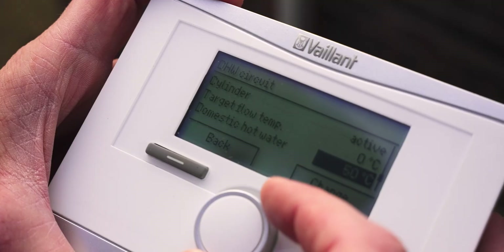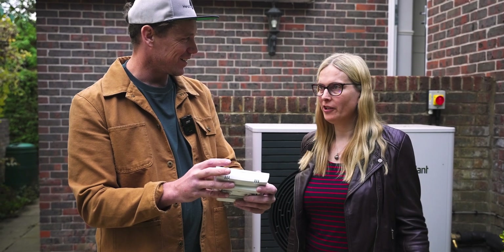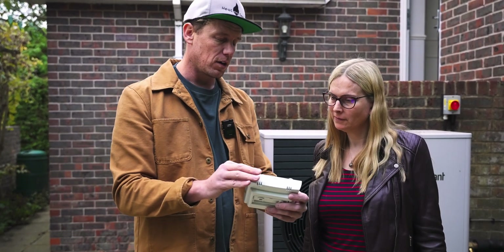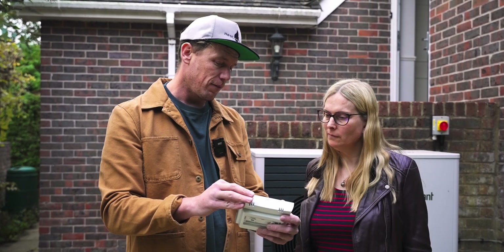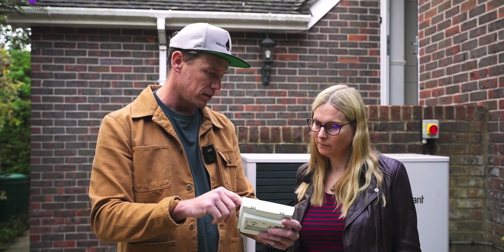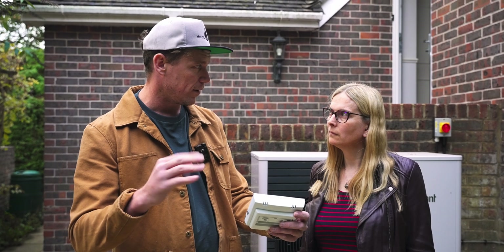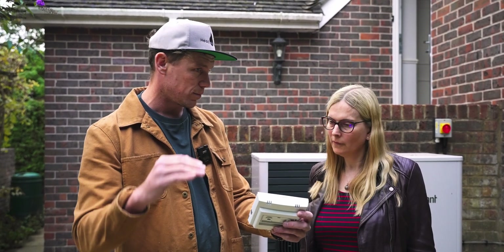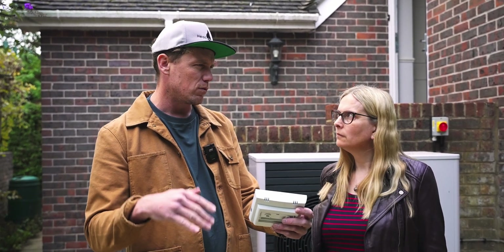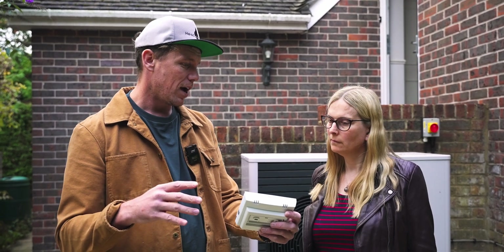Domestic hot water cylinder - we can make this inactive whilst we're waiting. Domestic hot water is set to 50 degrees. Personal question - how many showers do you have a day? One shower each day. So that cylinder is 200 litres - you're probably going to use about 75% of it at 50 degrees. You're probably not going to need to do a legionella cycle because there's enough water turnover. You could probably set it as low as 45 degrees - just over 45, legionella is still dormant. It's between 45 and 32 that it grows.